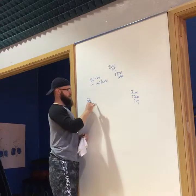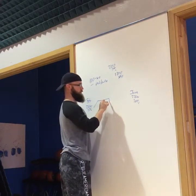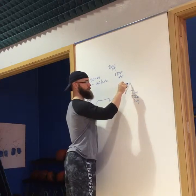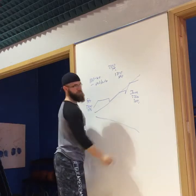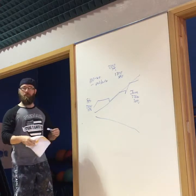We go up, maintenance, cut, up, maintenance, cut, up, maintenance — and this is our progress. Whether it's waves going up or waves cycling, that's the pattern. See what I'm saying? Make sense?